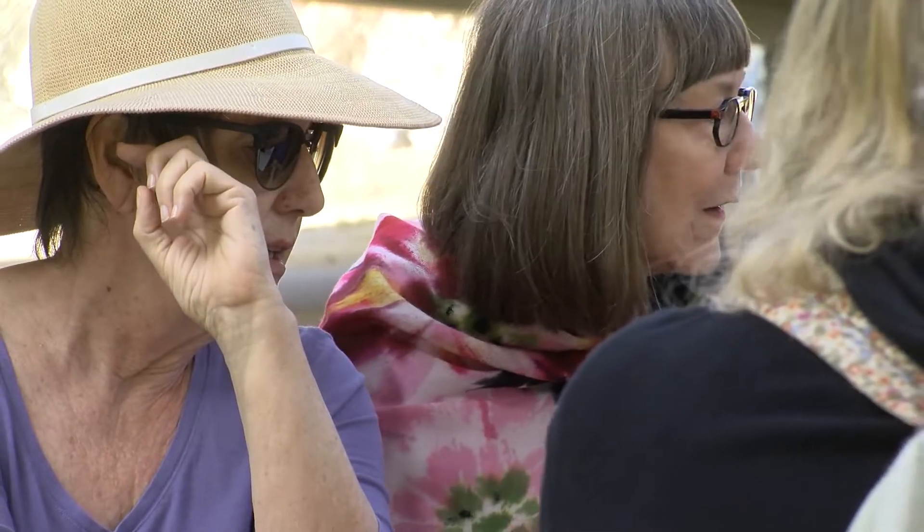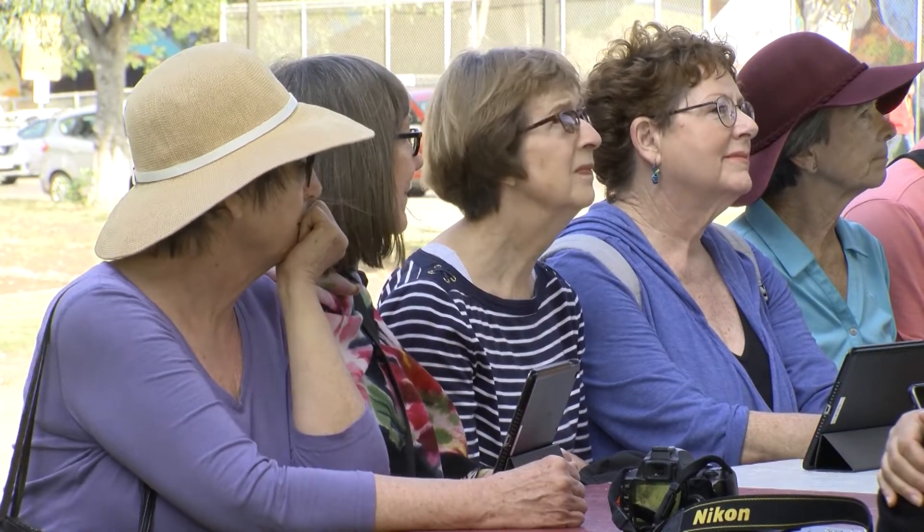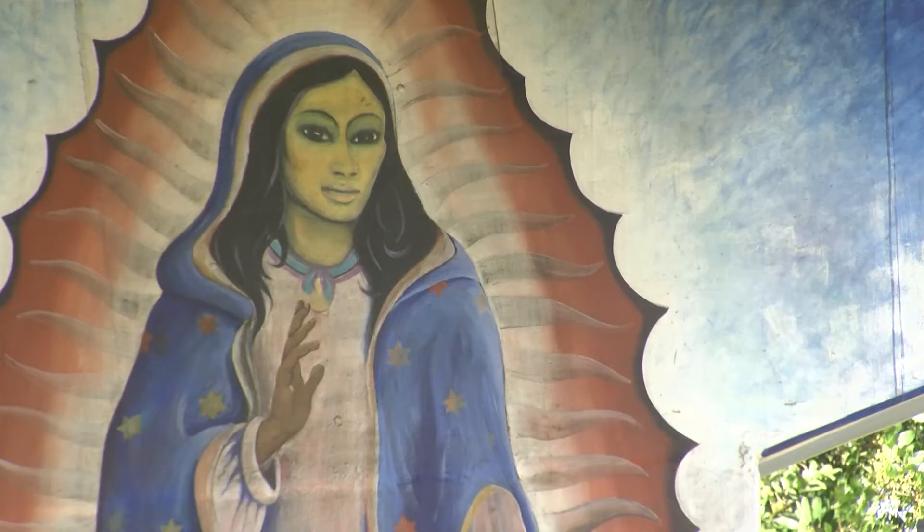How many of you is it your first time here to Chicano Park? So over half of the class it seems like. I'm really excited that we're all here to explore today. They're exploring color through the rich murals activists painted on the underbelly of Coronado Bridge in the 1970s.